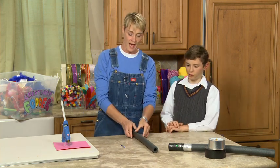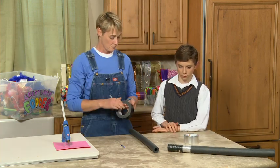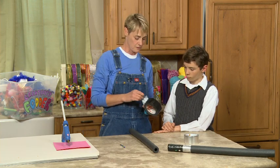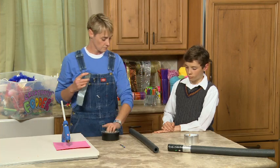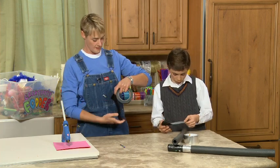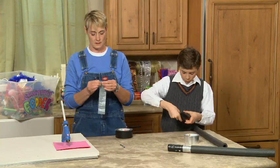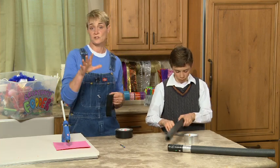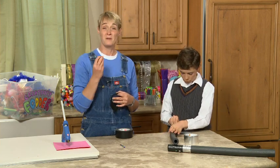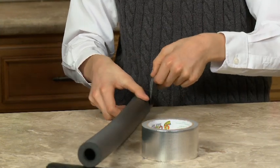We're going to take this piece and give it a handle. To make our handle we're just going to use some duct tape. I'm going to give you a couple strips and what I'd like you to do is just wrap it around the bottom. One of the things you want to make sure about when you're working on your light sword is not to cover the entire piece of foam with duct tape, because when you do that it takes on a rigidity and hardness and then it's no longer a nice safe sword.